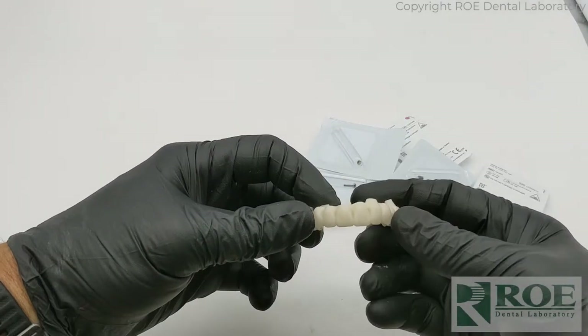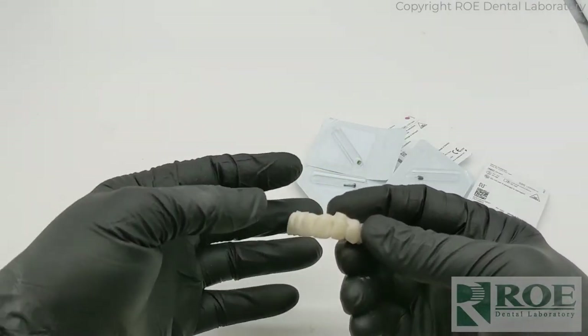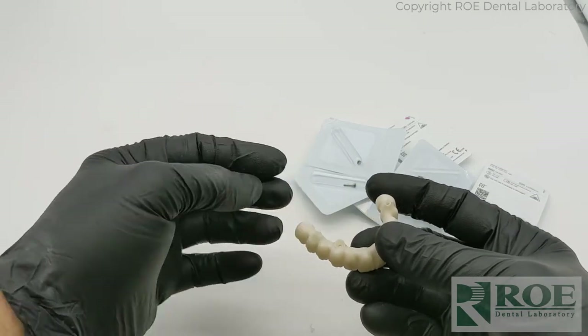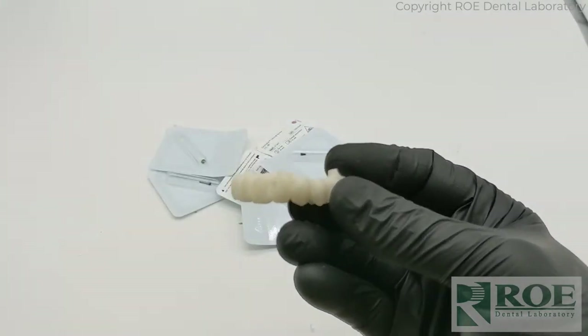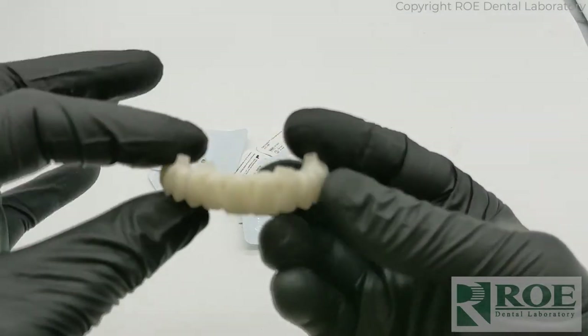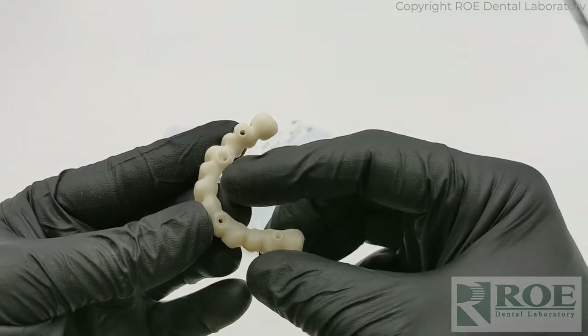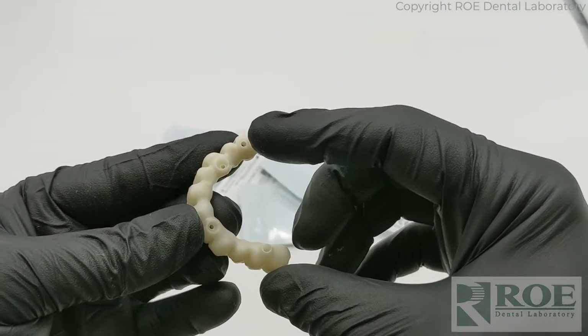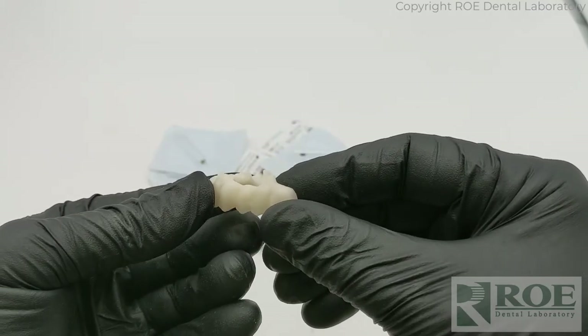Now, what do we do? We design the prosthesis according to those records and we can go right to final, or we can make a prototype. In this case we went right to final. So this comes back to the laboratory in this state. You can see this is direct to MUA and this is direct to implant.